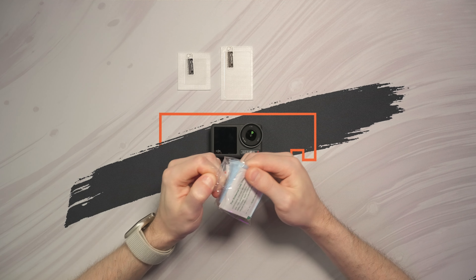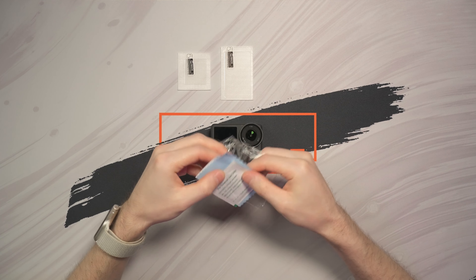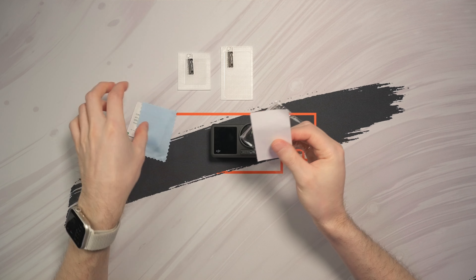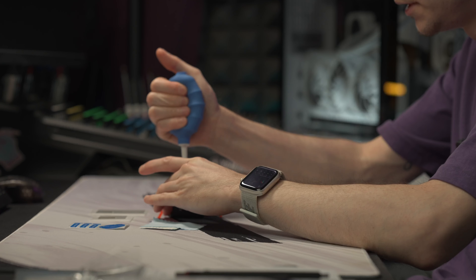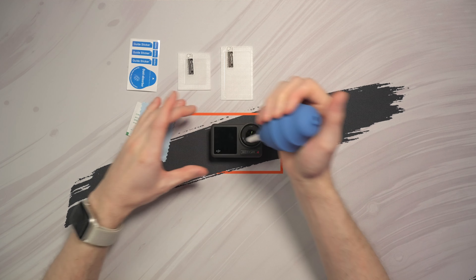The first thing we should do is to open the cleaning pouch which contains an alcohol pad, cloth, and dust absorbers. I also have close to me a dust blower because it is the best thing when it comes to dust removal. And if you are a photographer, I am sure that you have a blower like this in your camera kit.